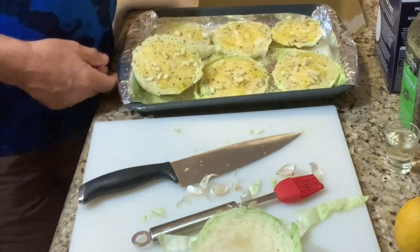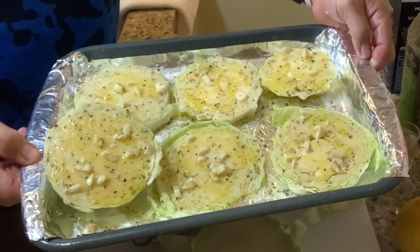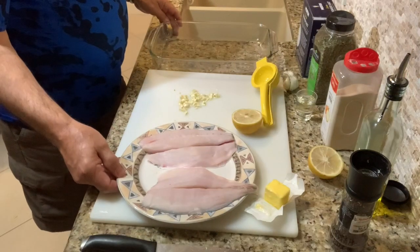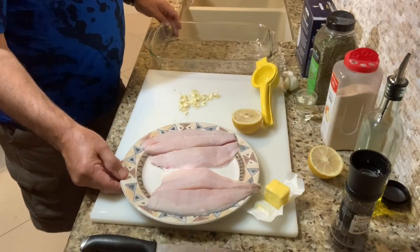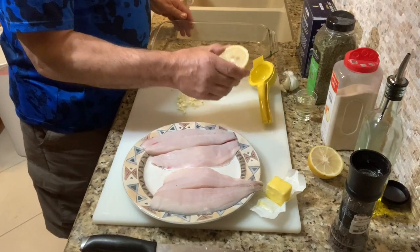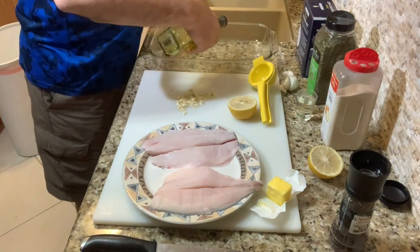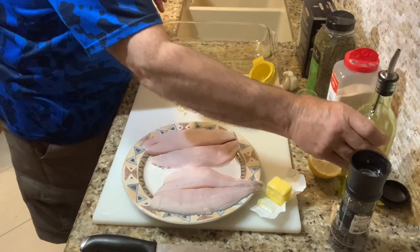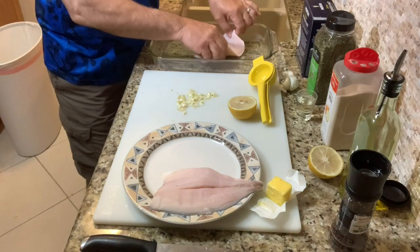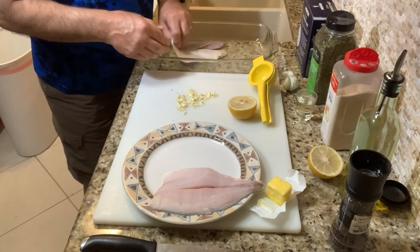We'll set the oven at 400 degrees and put the cabbage in to bake for 45 minutes. While that's going, we're ready to prep the pompano fillets. We've got our garlic chopped up and half a Florida lemon — these taste so good. We're going to put a little bit of oil in the pan, lay our fillets down skin down, and slap them over to make sure they've got a good basting of oil.